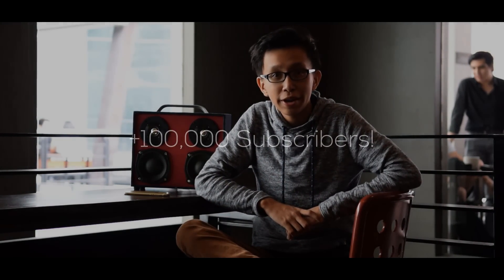Hey guys, thank you for helping me reach 100,000 subscribers. Without your help, I wouldn't have gone this far. So to thank you for that, we're celebrating this major milestone with another do-it-yourself tutorial. So this week, we're going to make a Bluetooth boombox from scratch.